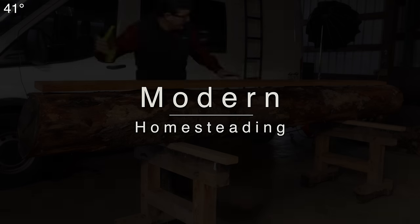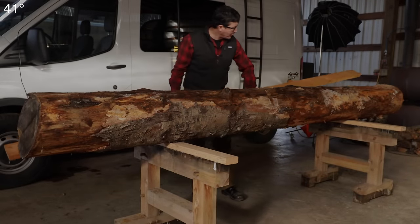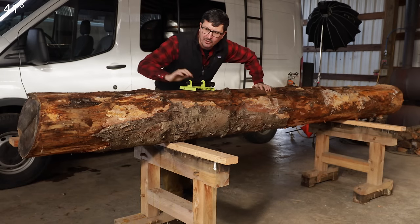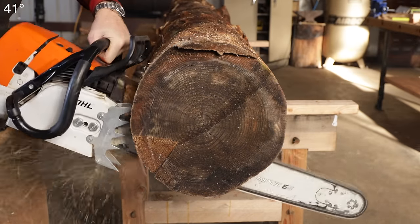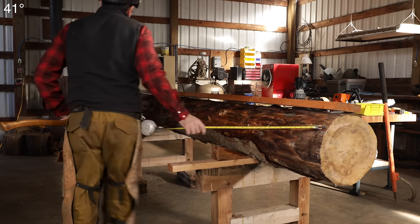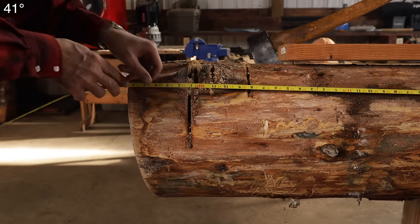The log that we'll be milling today is a grand fir, about 14 inches in diameter at the larger side. I need, for a project, an 8x8 timber. So that's what we're going to try to get out of this today. It needs to be 12 feet long, so we'll trim it here at 12.6 — I like to cut six inches over so you have a little bit to work with.